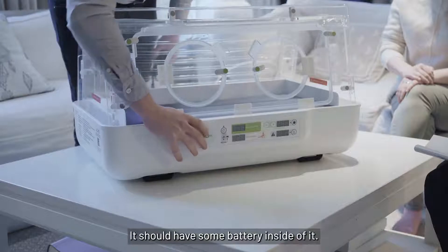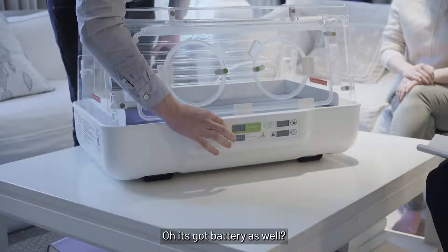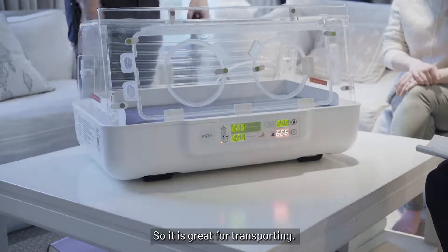It should have some battery inside of it as well. Oh, it's got battery as well! Yeah — so it is great for transporting.